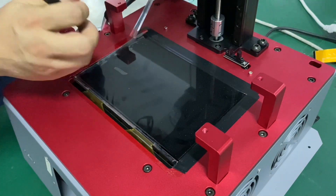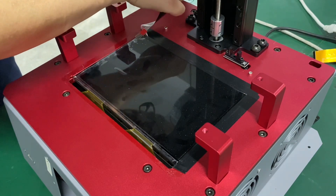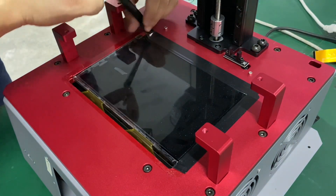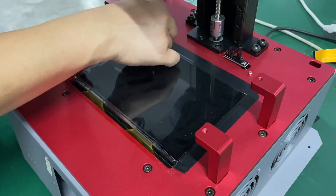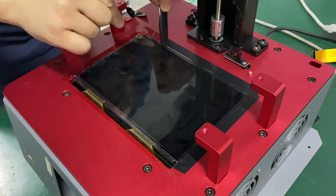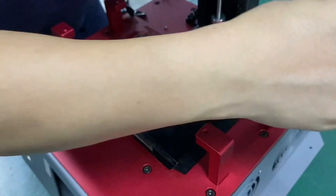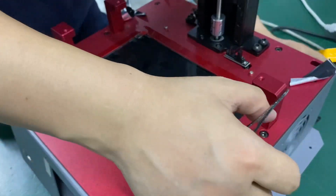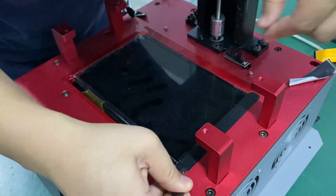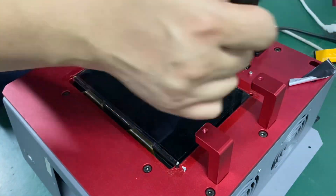It's quite firm — it already has glue on the surface. All right, third one. Fourth one.